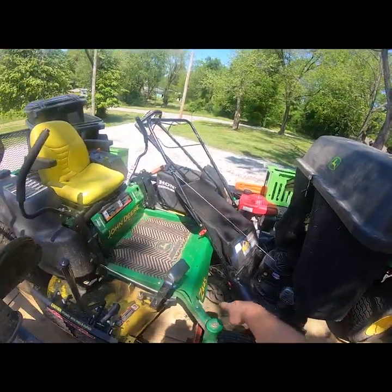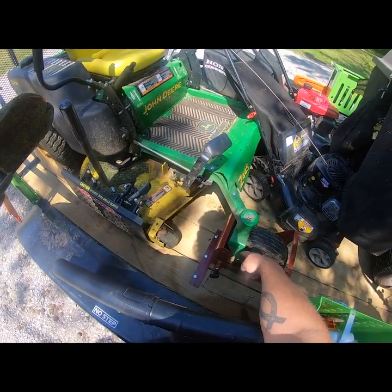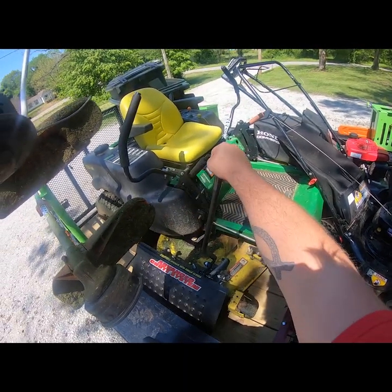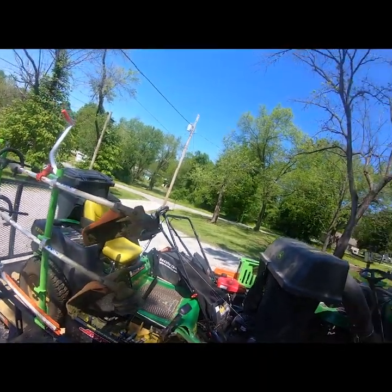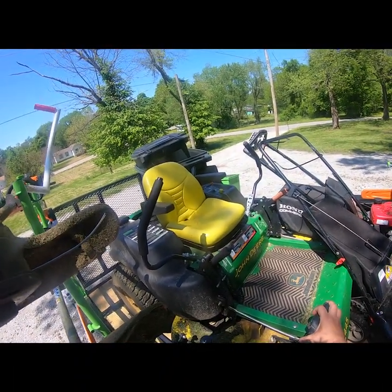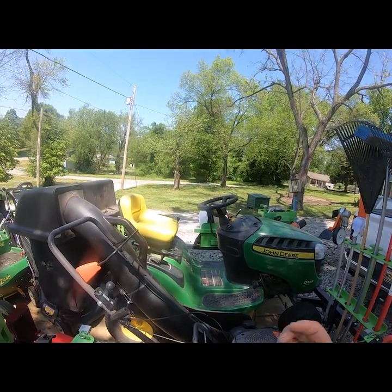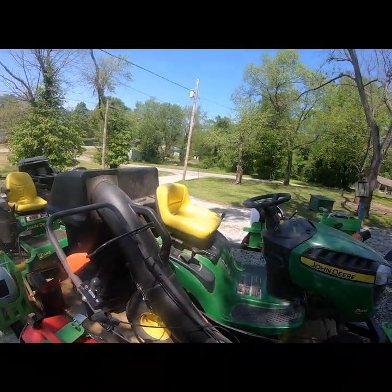I've got the John Deere Z445 in the Power Locker. I've got a separate video on the Power Lockers. I added the Advanced Chute System to my mower so I can mulch or discharge and switch between them very easily. I got this used John Deere mower for $2,400 with 120 hours on it. The other mower I bought brand new — I think it was $1,300 — and it's now got about 180 hours on it, so they're both under 200 hours.